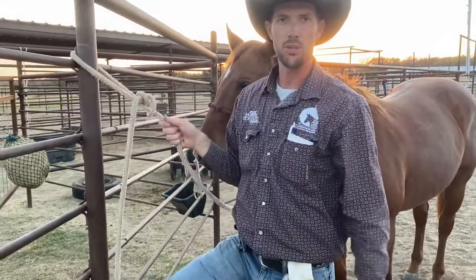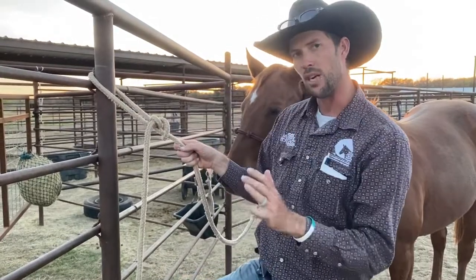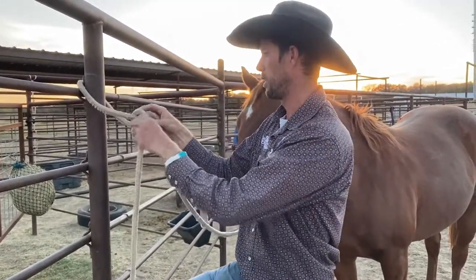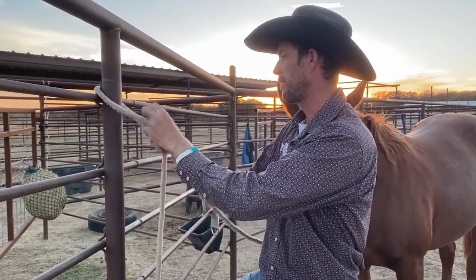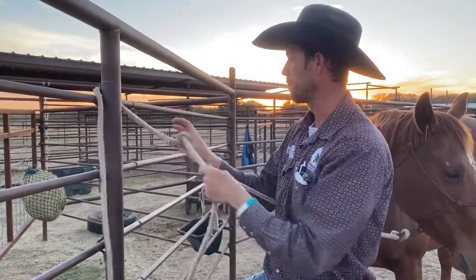So practice those three knots. Your goal: do it every day five times. Sit down and do each knot five times and do that every day for a week, and then you'll pretty well know them. Otherwise, if you only do them a couple of times, you'll forget. So do them every day for a week and let me know if you remember them. Come back next time if you want a little more horsemanship.